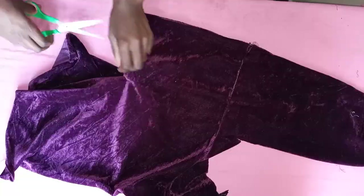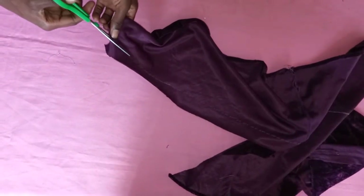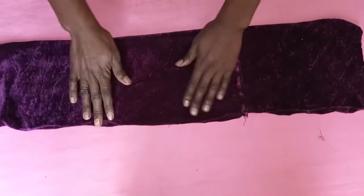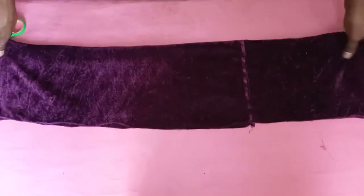Once I was sure I had done it properly, I went ahead and cut out the whole piece. Once done cutting, this is how it turned out — that's a whole strip that is supposed to cover my waist.